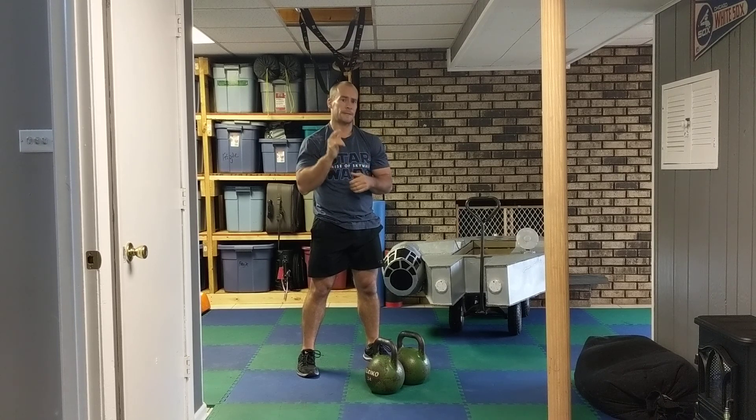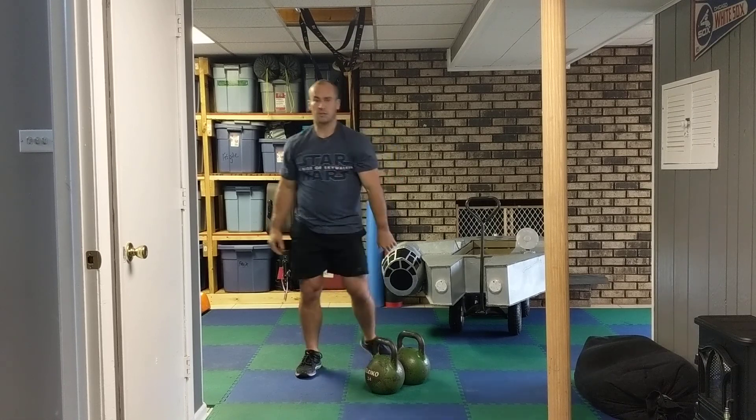Alright, so this is episode 7, The Press Awakens. May the force be with you.